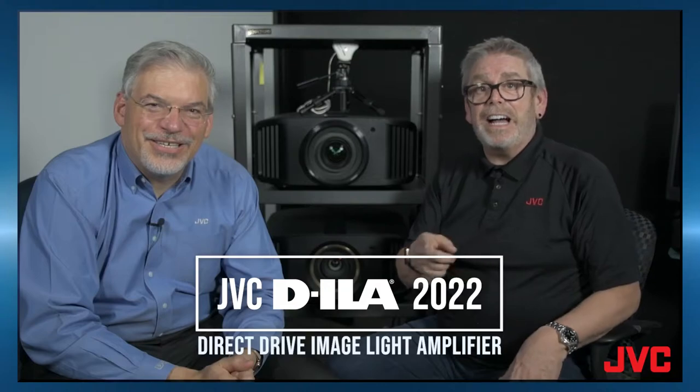In this video we're going to talk about D-ILA — Direct Drive Image Light Amplifier. I'm Jeff and I'm Chris, and we're going to tell you a little bit about what makes D-ILA important. D-ILA is based on an L-COS platform. There's DLP, there's LCD, and there's L-COS — L-COS stands for Liquid Crystal on Silicon.